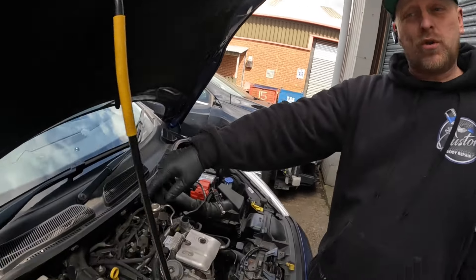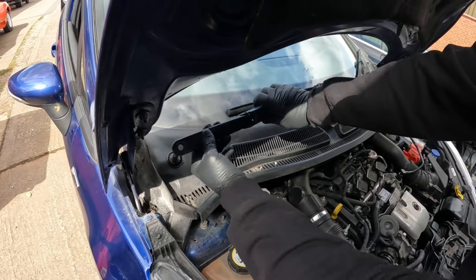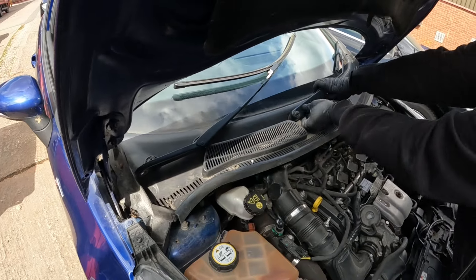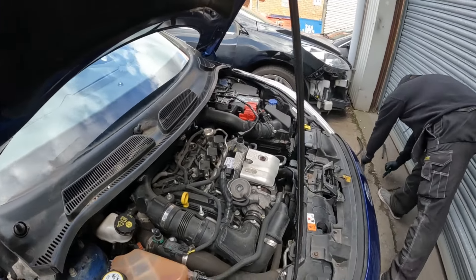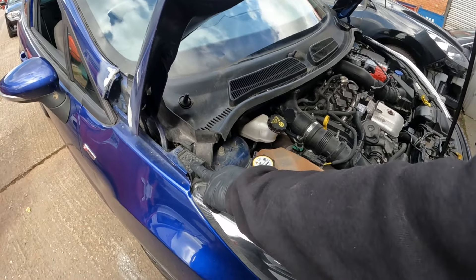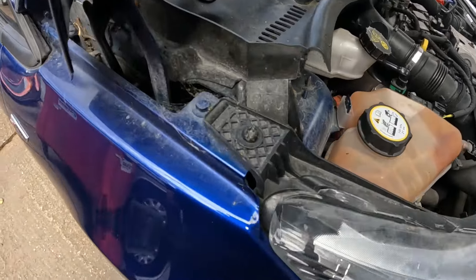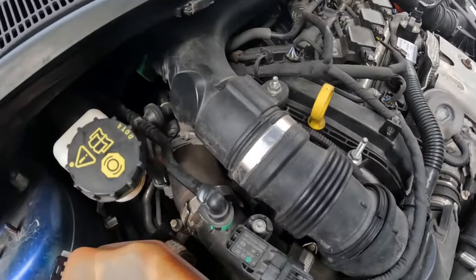To start, I'm going to take the scuttle panel off just to access the feed pipe for the clutch master cylinder. I've undone the two 16s on the wipers - little push down to disconnect them - and move them out of the way. Next I'll have to take the headlights out: two Torx 30s and these lights just snatch out of the holes. Then take these clips off the scuttle, disconnect that, and the lower portions come out as well.